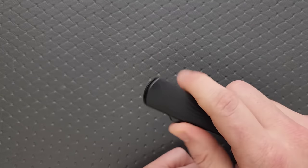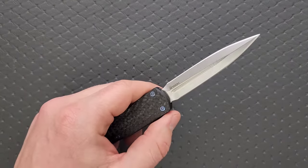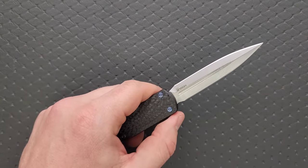This is nice though. It's snappy, it's quick, it feels powerful, and it locks out really, really nice. Just subtle movement on lockout. Really good.